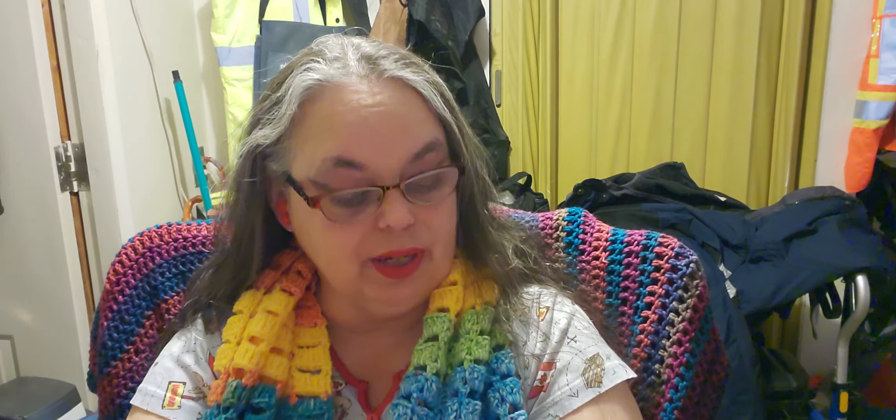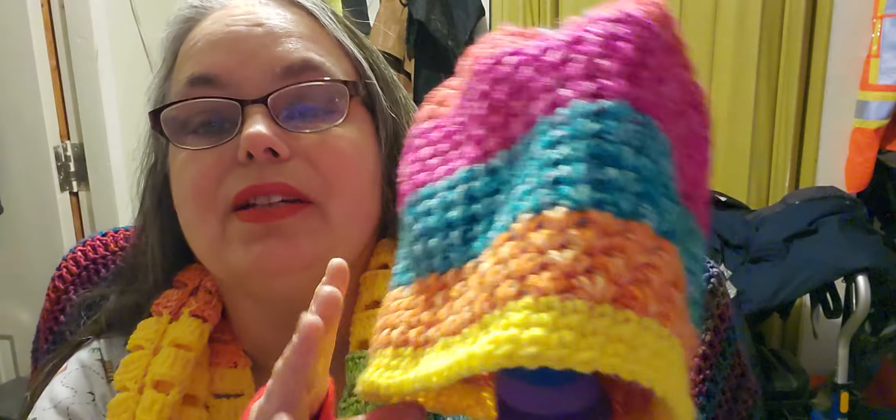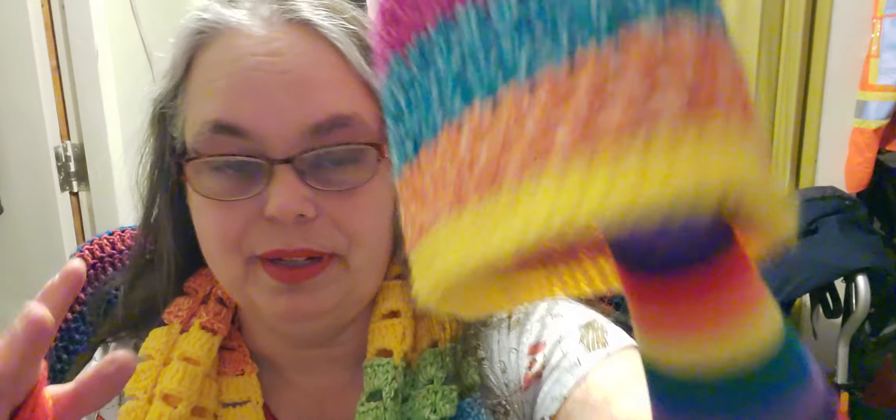I'm going to take the hat off right now because I wanted to show you the hat. The Happy Mandela yarn in this hat has turquoise, hot pink, red, blue, green, and orange. The only thing missing is yellow. The yellow, in my opinion, actually brings all the other colors out.